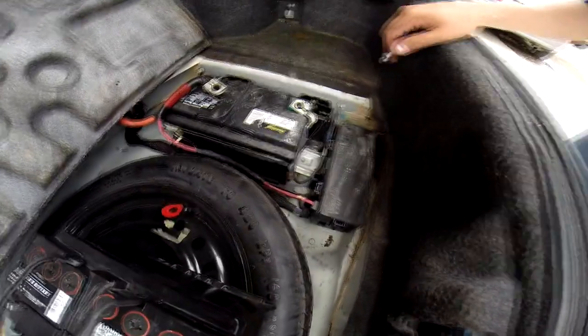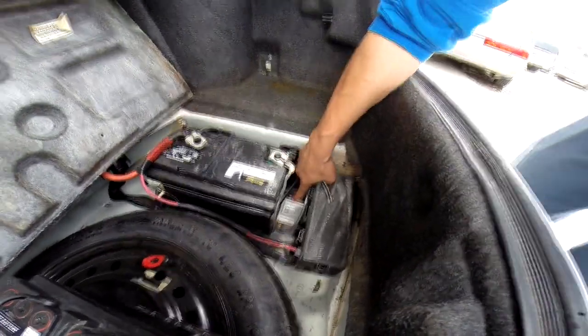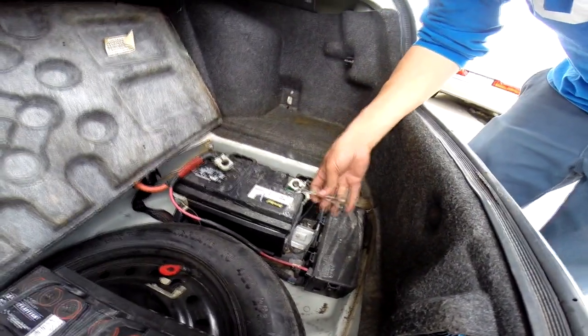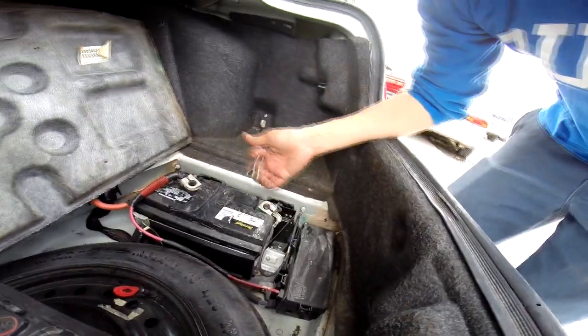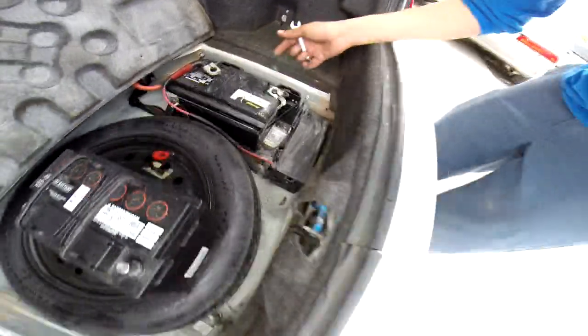So right now there is a 10mm bolt right there that holds the battery in place. For that, you can try to use this or you can go get a little ratchet. So let's go get a little ratchet.